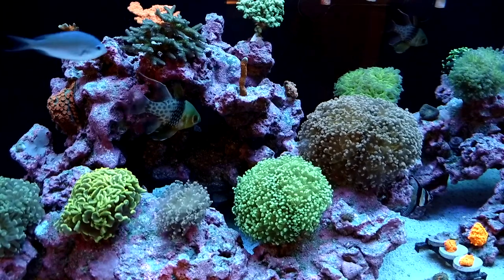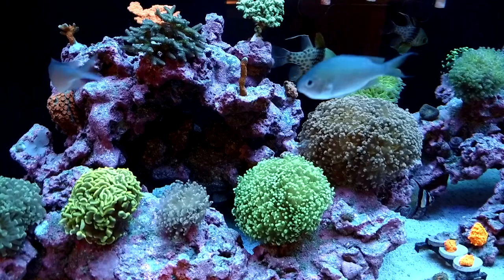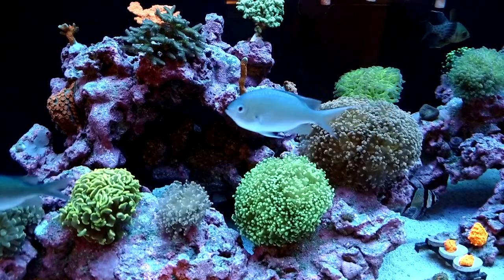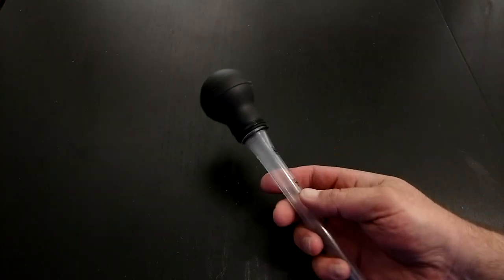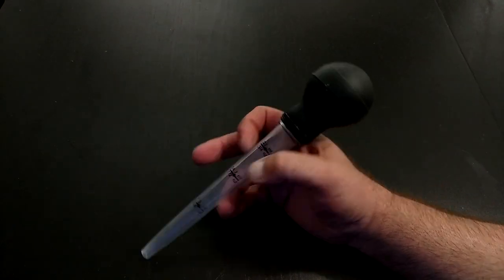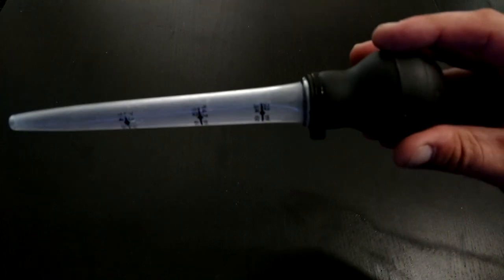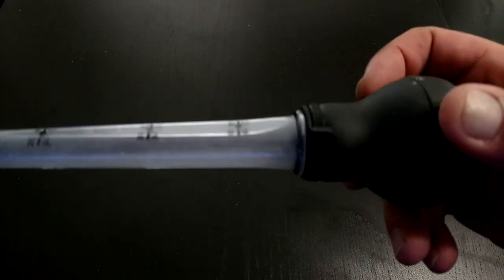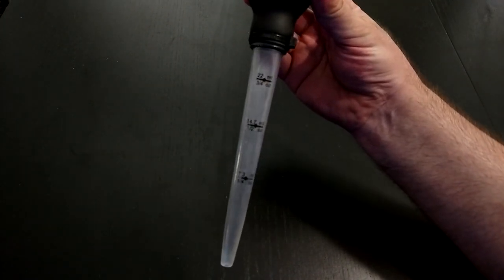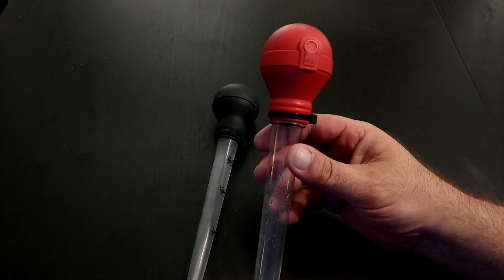I want to show you guys the turkey baster that I use because I think it's important. This is the turkey baster I used to use — your standard Walmart or dollar store turkey baster. It works good, but a lot of you guys who use them find that when you squeeze them really hard, a little bit of water comes out the side. So what I did is just put a zip tie on it, and then when you squeeze it, water doesn't shoot out the side. This one only holds one ounce.